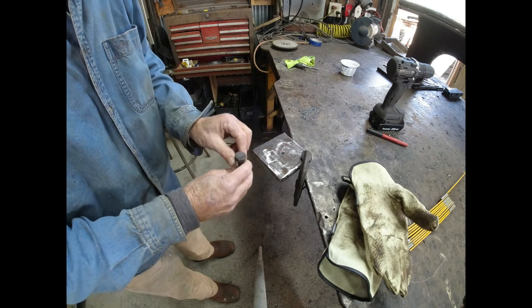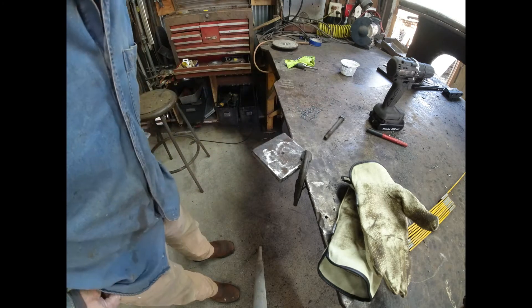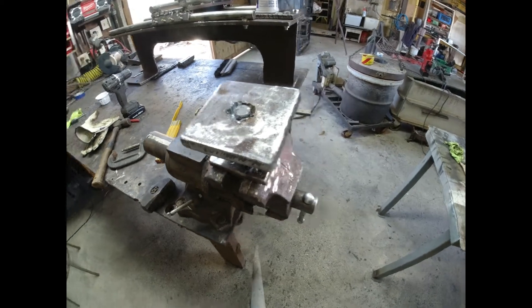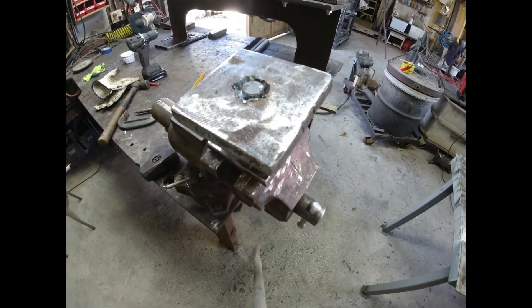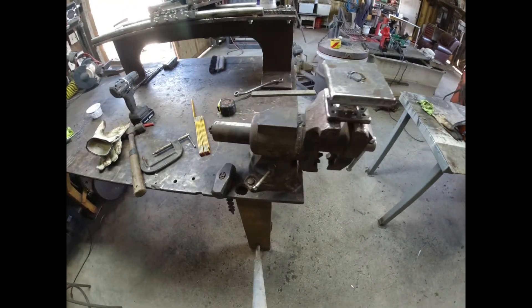I'm going to take this bolt, drop it through a hole — which I need to cut — make it flush, and weld it. I need to cut a six-sided hole through that plate with the plasma torch; it's going to be really ugly but it doesn't matter because it'll get welded up. The bolt is in, pulled tight with the through-bolt. I'm going to weld it, grind it so it can't turn, then weld the plate on top.